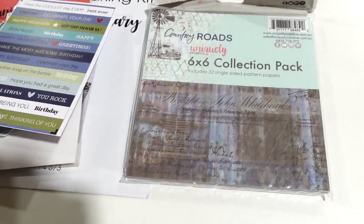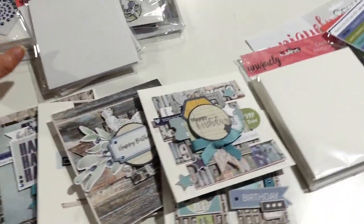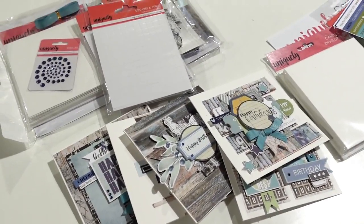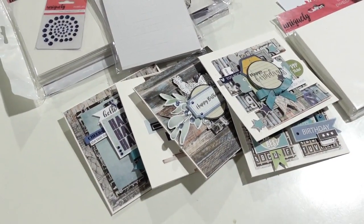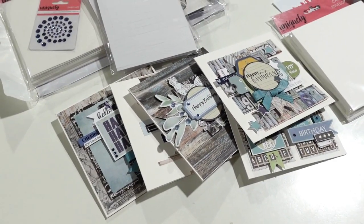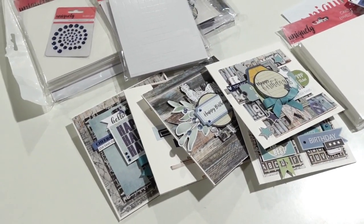Of course the paper pack is included to make the card kits. Card kits are just $27 and you can order them online now and get making cards. This kit will be available from the fifth of February to order. Thanks for watching!